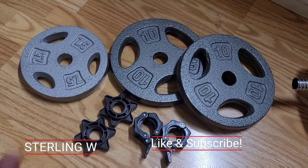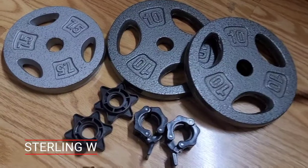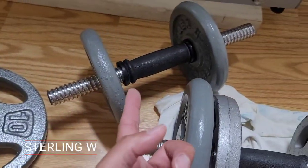Hey guys, if you want to build muscle and do some weight training and muscle toning, the fastest way to do it is actually to get some weights. I got the seven and a half pound, 10 pound, five pound, and it just adds to my collection.